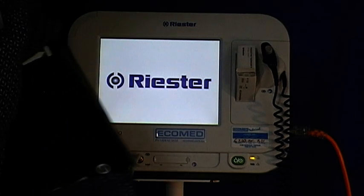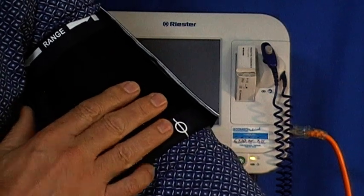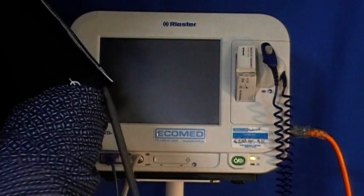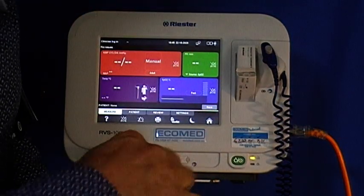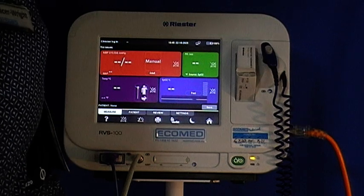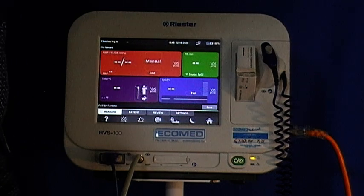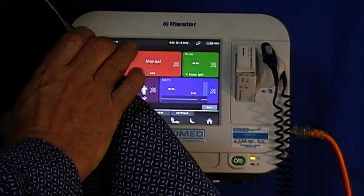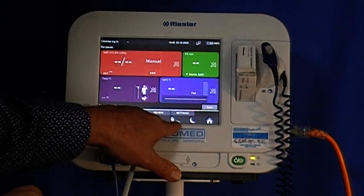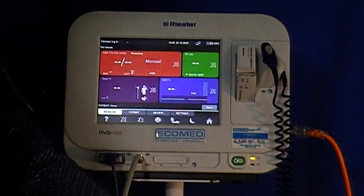I have placed the NIBP cuff on my arm in the correct position for automatic blood pressure measurement. Ensure that the tubes are connected to the device to be able to get accurate readings. For measurement of NIBP, the patient should be seated or lying down, and the icon at the bottom of the screen with the arm is to be pressed to start.